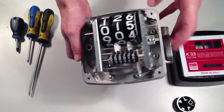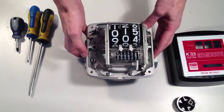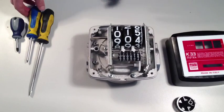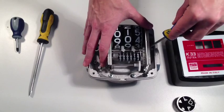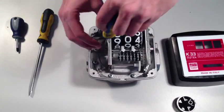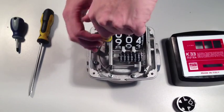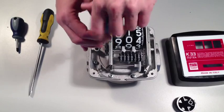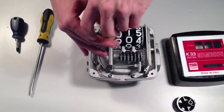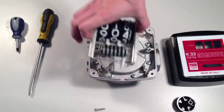There are two screws holding the counter assembly to the body of the meter. Using the cross head screwdriver, undo the right-hand screw and completely remove the left-hand screw. This will enable the counter assembly to be lifted out of place.